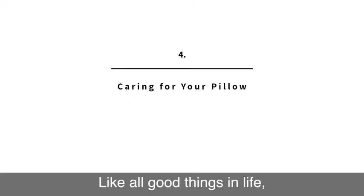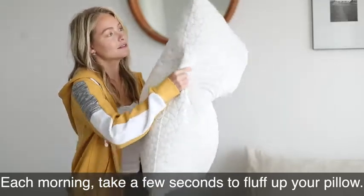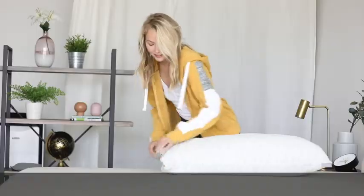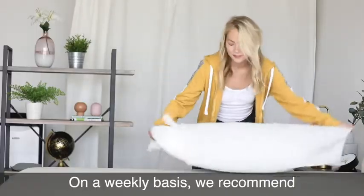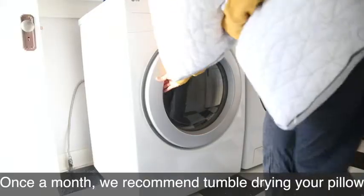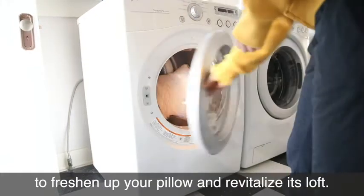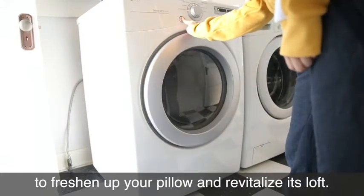Like all good things in life, your pillow needs a little TLC to keep it going. Each morning, take a few seconds to fluff up your pillow. On a weekly basis, we recommend washing your pillowcase to avoid a buildup of oil and bacteria. Once a month, we recommend tumble drying your pillow on low heat for 10 to 15 minutes to freshen it up and revitalize its loft.